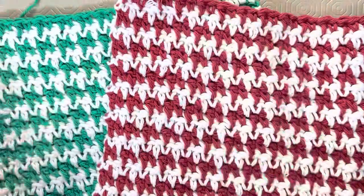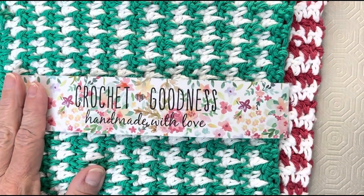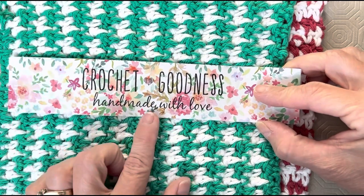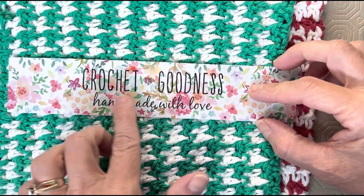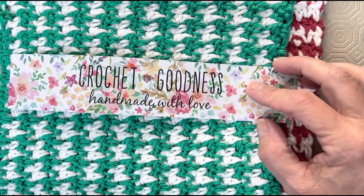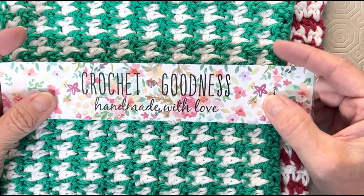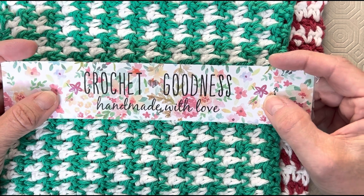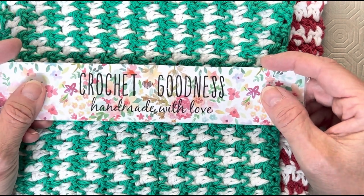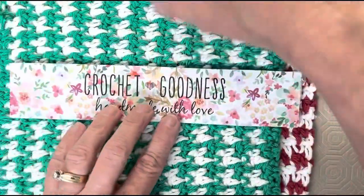If you go online into Google or your search engine, type in 'printable free crochet labels' and this one will pop up — that's the only way I can tell you how to find it. It comes with four or five different sayings, like 'crochet goodness, handmade with love.' Then I go and buy thicker paper from the craft store, cut it down to a regular piece of paper size — about 8½ by 11 — print on it, then cut them. There are little dots that mark a line separating all the different ones, and you just cut along that line.